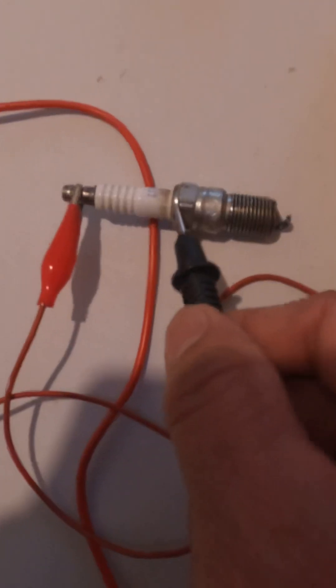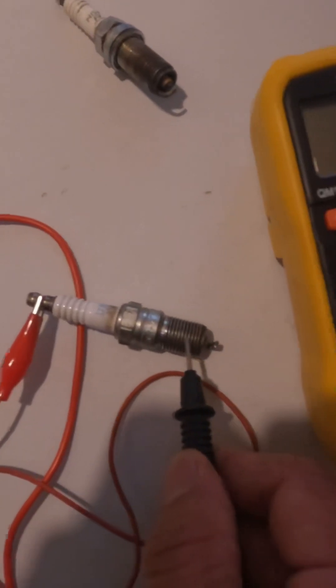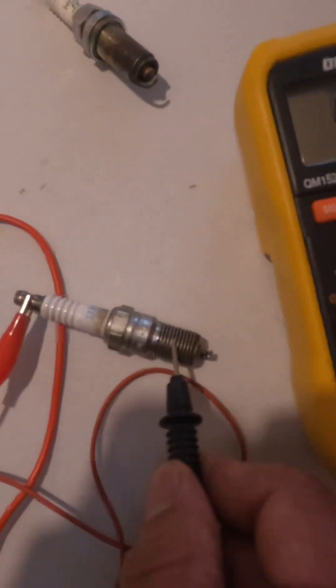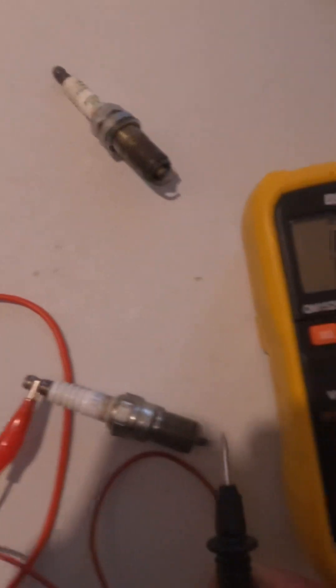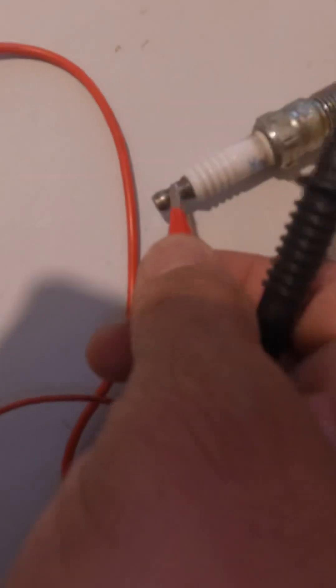If you touch the ground electrode side, there is no continuity — nothing. Then when you check continuity, switch to the continuity sign. That double lock sign is the continuity sign — you can see it looks like a Wi-Fi sign at the top. You can check this one and see there is a beep. So this is how to check the continuity.